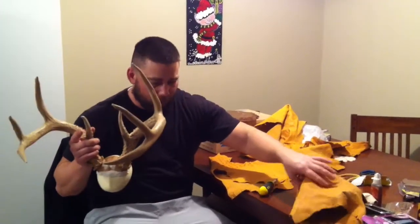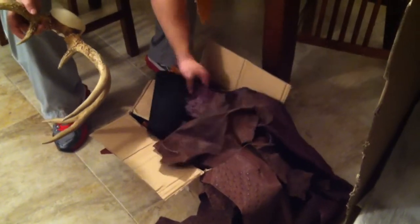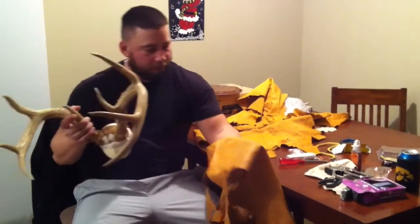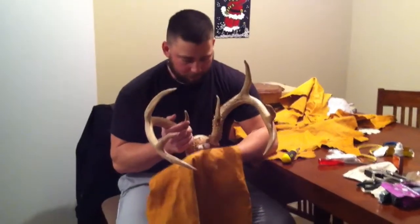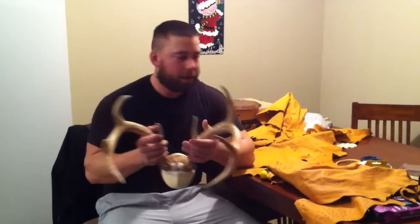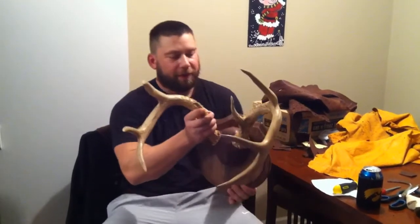That's what it looks like right now. I've got a whole box full of scrap ostrich in different colors, and I've also got some crocodile here, but I think I'm gonna go ahead and use this light-colored ostrich skin. I'll get that cut and put on, and we'll do another video of the finished product.